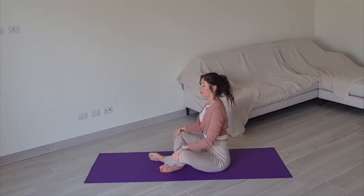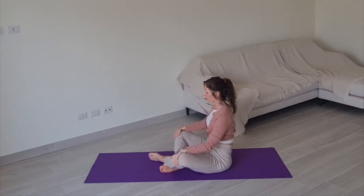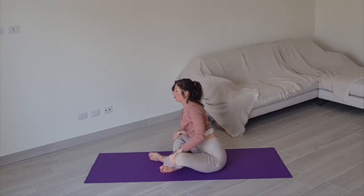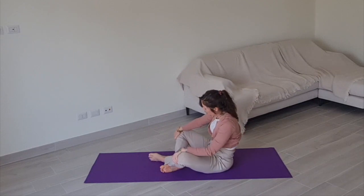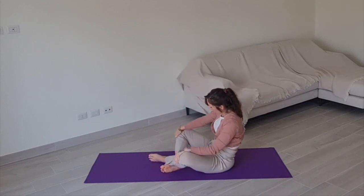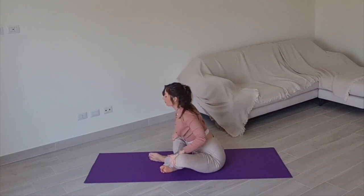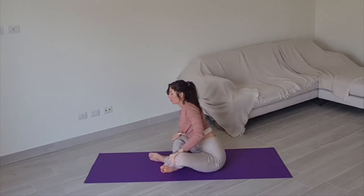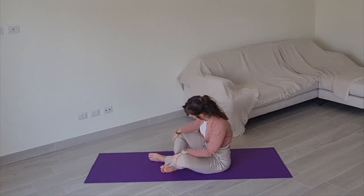To repeat the sequence, curve your spine and make 5 big circles towards your right. Inhaling and exhaling as deep as you can, either breathing naturally or synchronizing your breath to the motion of your spine. Last one.